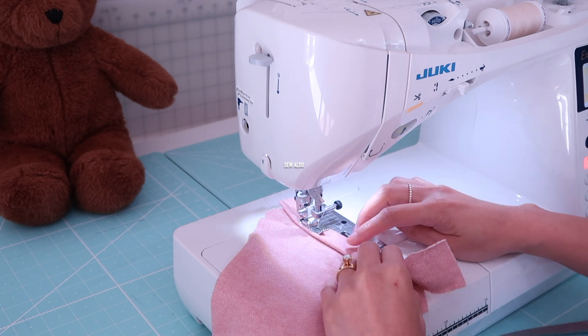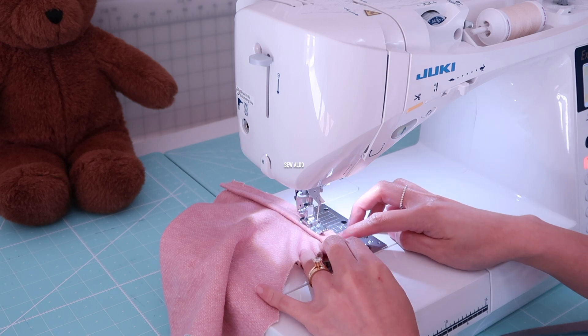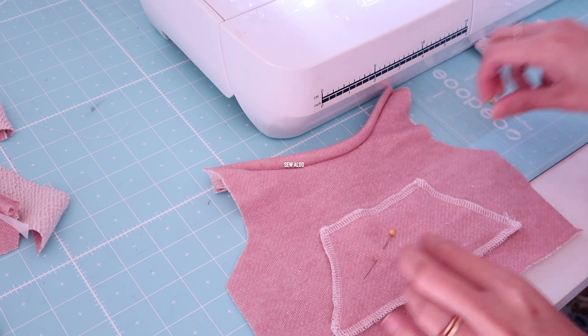The first thing I will do is finish all the necklines. I folded the bias tape and placed it on the right side of the neckline, and I'm going to stitch it. I will repeat the same step on the back neckline.